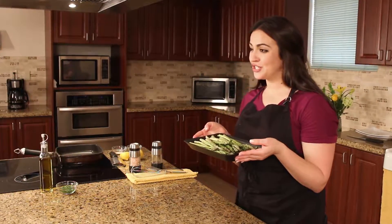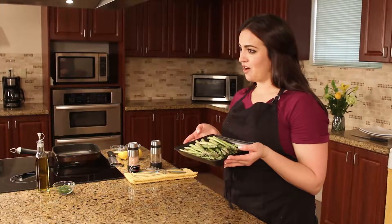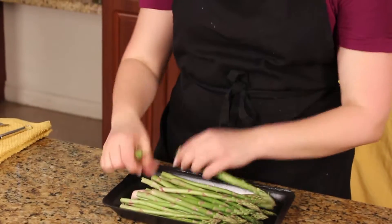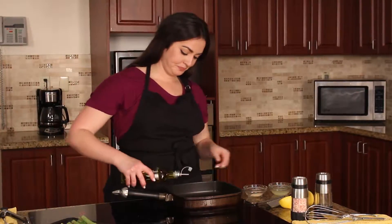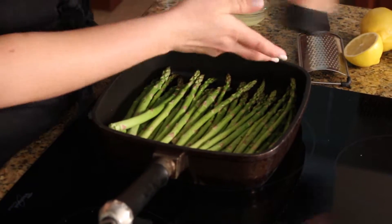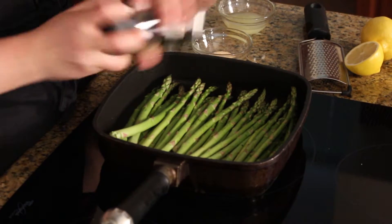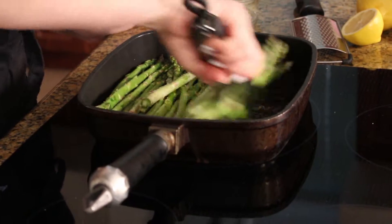Our registered and licensed nutritionist recommends asparagus because of its high fiber and vitamin content — it's also a natural diuretic. Once you trim the ends off your asparagus, heat some olive oil at medium to low heat in a pan. Once the asparagus is in the pan, season it with salt, pepper, and garlic powder.